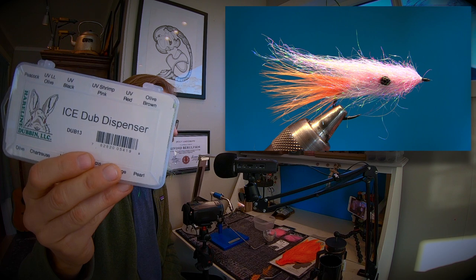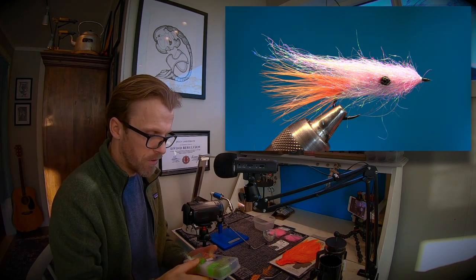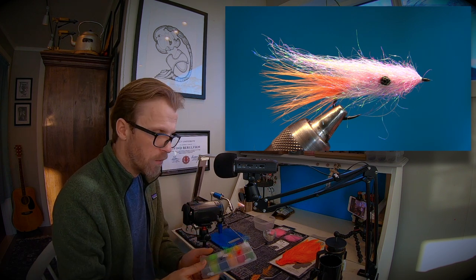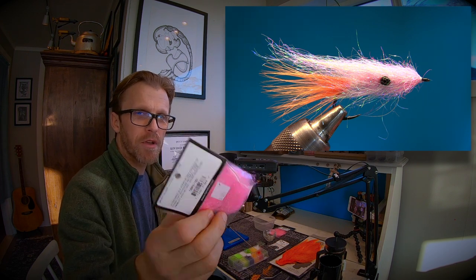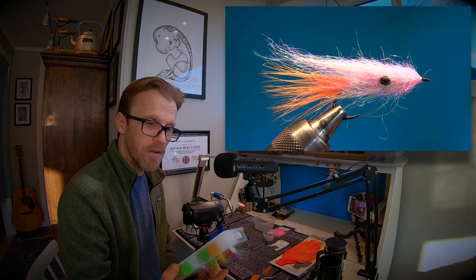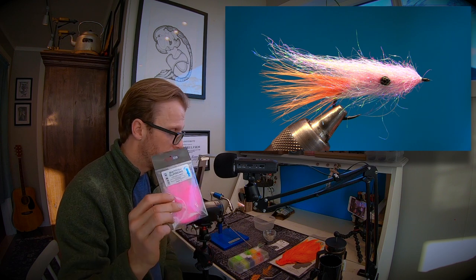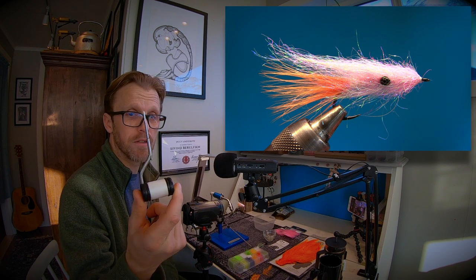We're gonna use some dubbing. I've got a lot of comments on this ice dub dispenser box — the Dub 13 box, it's a really good buy. We're gonna use ice dub pearl, not UV pearl. The pearl has a more greenish and bluish color. We're gonna mix in some Diamond Bright fluo hot pink — this is the UV part. If you don't have fluorescent hot pink, you can use UV red, or any pink dubbing you have lying around.